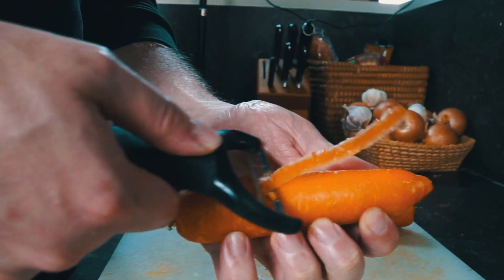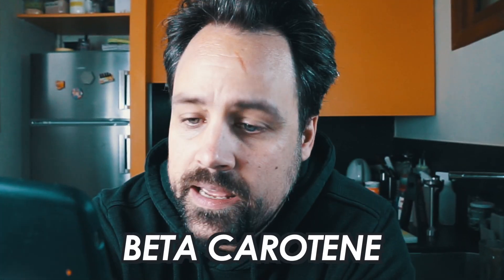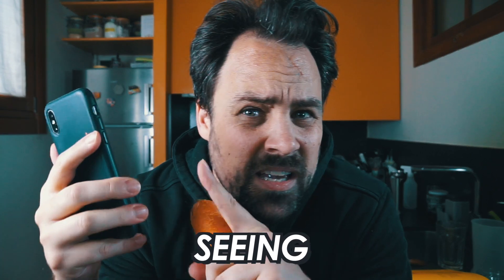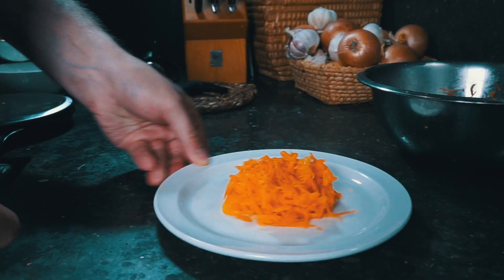I absolutely love carrots. This is one of my favorite vegetables — it's a little bit sweet, it's got some really nice crunch to it. It helps you see better in the dark, right? Carrots contain many nutrients, including beta-carotene and antioxidants. Nothing about seeing better in the dark. Regardless, they are really, really delicious, but I feel like sometimes they're forgotten about. We're going to make three incredible recipes featuring this carrot — well, a few other carrots. I've got a whole bag of carrots back there somewhere.